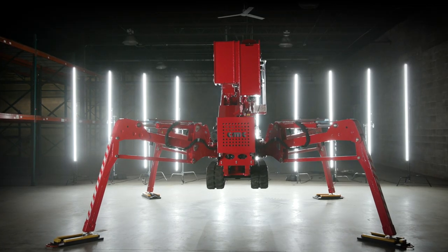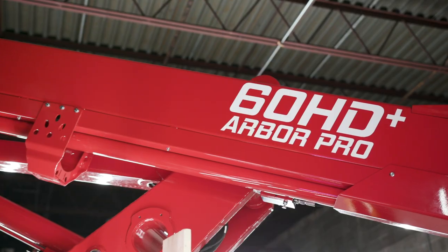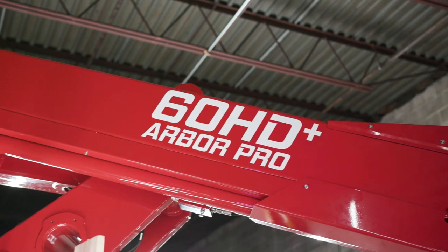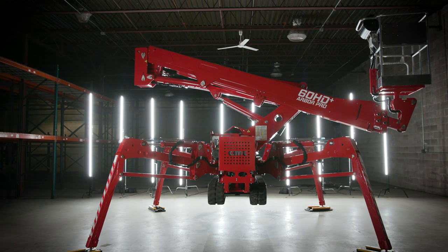The 60HD Plus is the world's most compact tracked aerial lift for tree care, allowing you to work faster, easier, and safer than ever before. Schedule a test demo today.